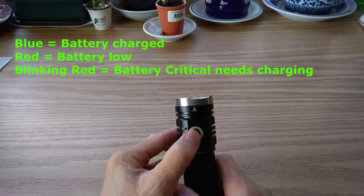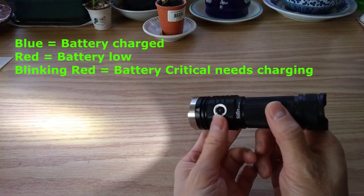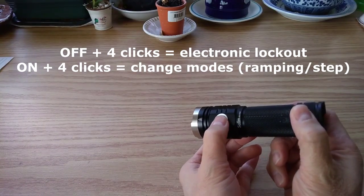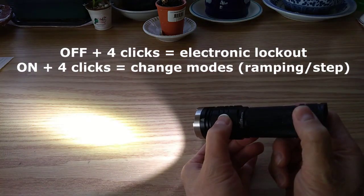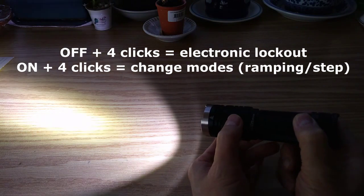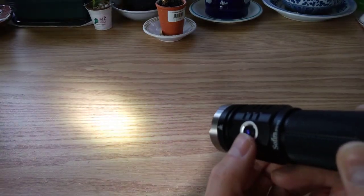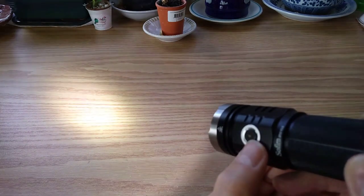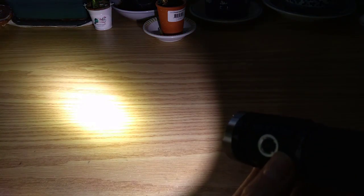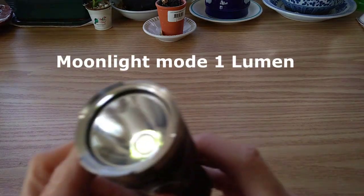Let's test out the user interface. Press once — blue light is on, light is on. Press and hold to switch modes: medium, off. So one click for on, press and hold to switch modes: low, medium, high. Double click for turbo. Triple click to turn on. Four clicks to change to ramping mode — press and hold and it'll ramp and blink to the max. Press and hold to ramp downwards — now you're at the minimum, that's moonlight mode.